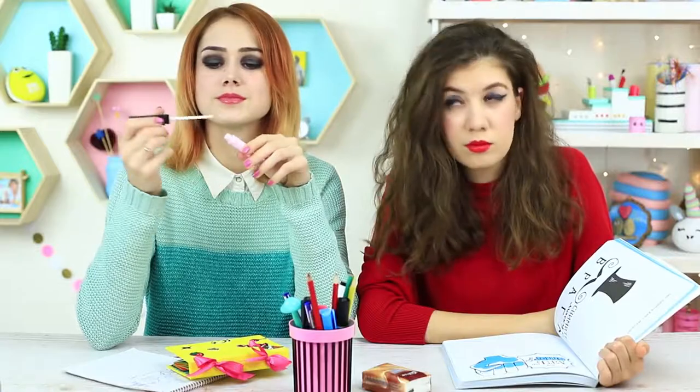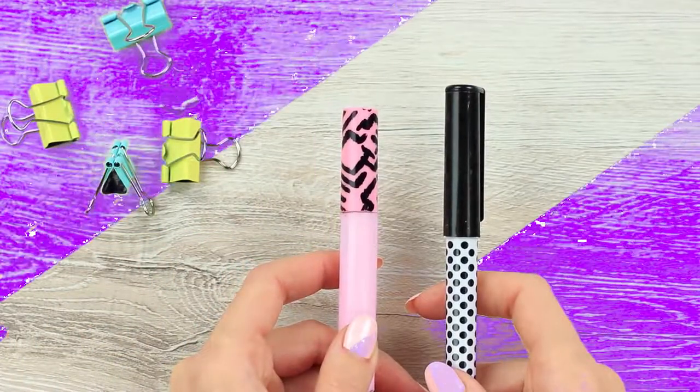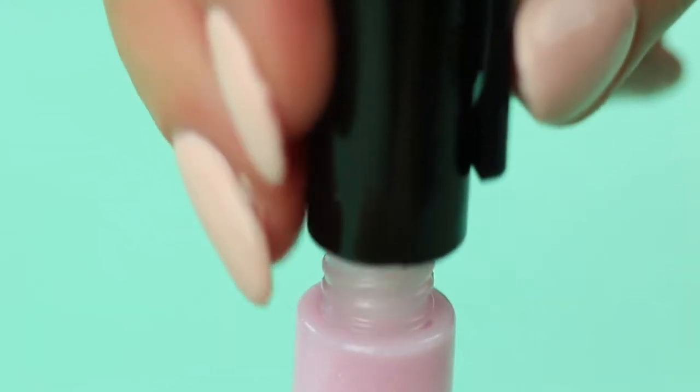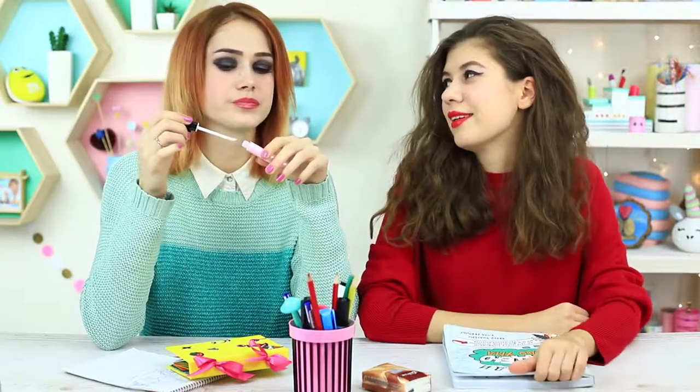My friend takes her pen — not to write, but to put on her lip gloss. We'll need lip gloss and a pen. Remove the applicator from the lip gloss vial and insert it into the pen cap. Put the cap on the lip gloss. She asks me if the gloss suits her — I think it's too pale for her appearance.